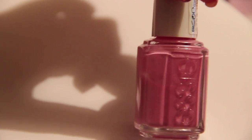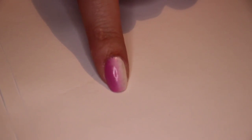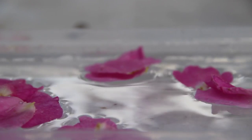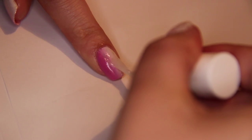You first need to create a vertical gradient with the use of a sponge. I used pink and white. I've done this countless times so here is a link to a previous video. Cover your gradient with a sparkly top coat. This Rimmel London polish works wonders!